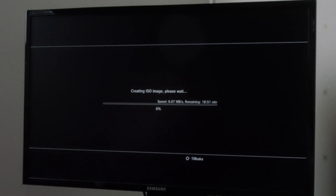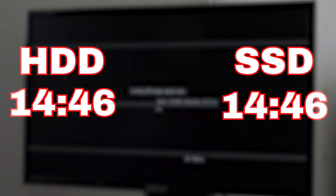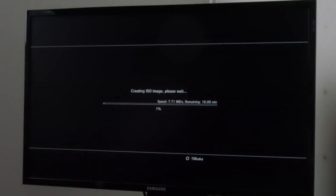For test number three, I made a backup of my copy of Modern Warfare 2 using Multiman, and it was a tie. Both did it in 14 minutes and 46 seconds and maxed out at 8.56MB per second. I was expecting this, but it was still a fun test to run.